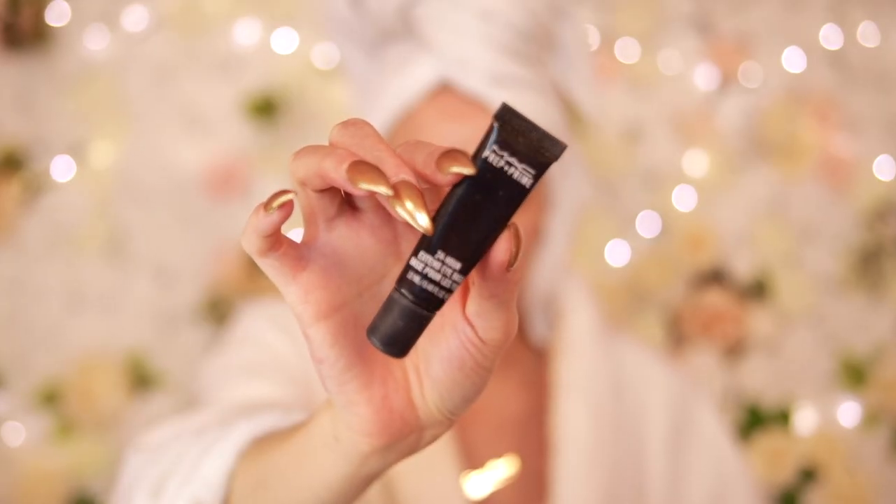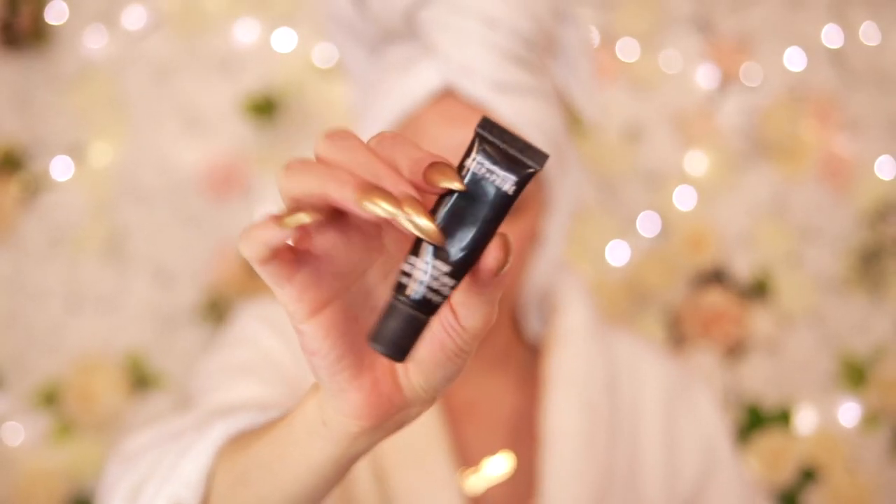I already have my brows on and we are going to be doing our eyes first. We are going to be playing with reds, and anytime you're doing red it's going to get everywhere and it's going to be hard to clean up the fallout. So definitely make sure you're starting your eyes first. For this look I'm going to use my MAC 24 Hour Extend eyeshadow base.